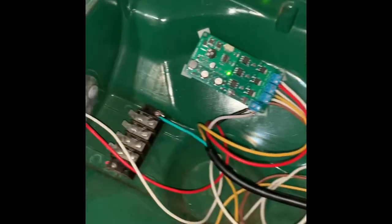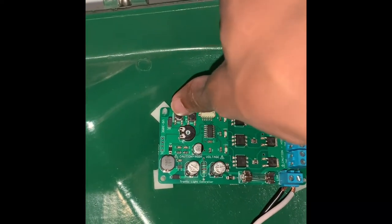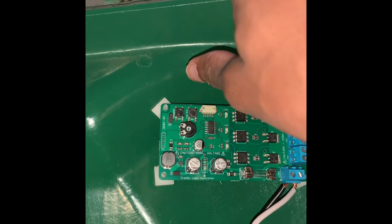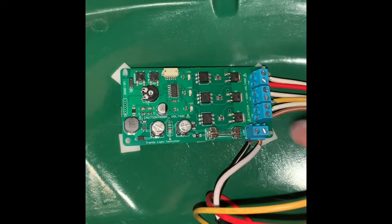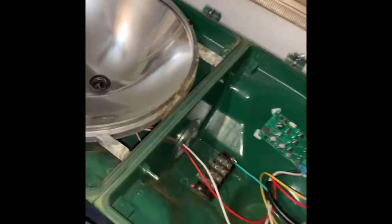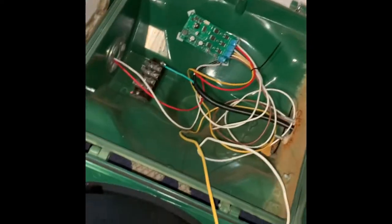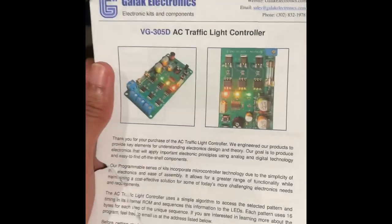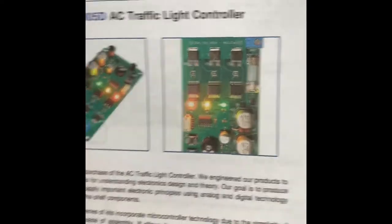Let me see if I can change the mode. So it looks like it's in flashing mode right now. The sequencer brand is Galaxy Electronics — Galaxy Electronics VG — and yeah, that's the flashing mode.